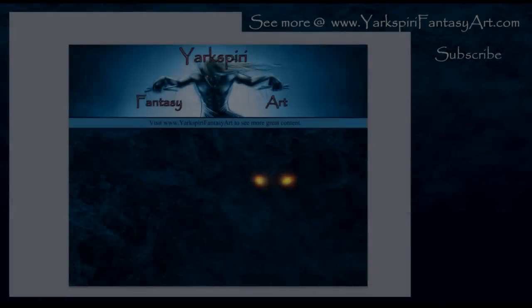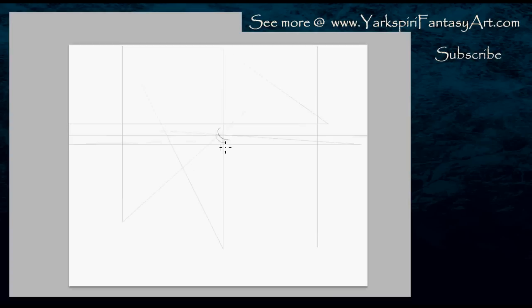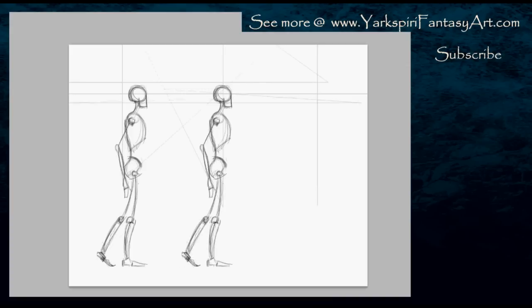Hello everybody, this is Yasmin from YarekSperryFantasyArt.com and today I'm doing a fairly significantly different piece. The main request was that this be a black and white image and that it be anatomy related. It wasn't for a fantasy base creature — it was specified that it be anatomy based. So for this reason I decided to include some animation portions, and what I'm working on right now is the basic structure from which I'm going to create my essential keys for a walk cycle for a skeleton.